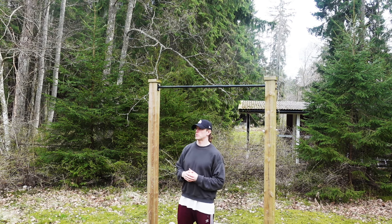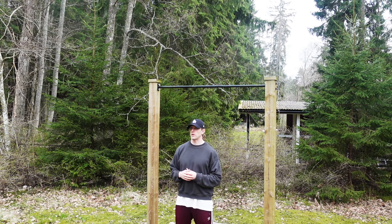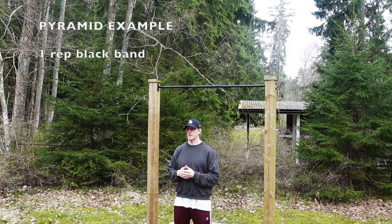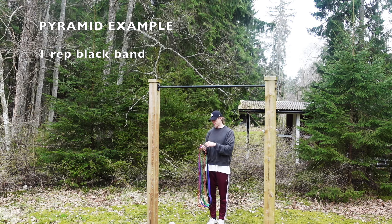The first method is what I've been using myself for quite some time now — it's the pyramid method. I want to show you how you can use that method with resistance bands, and how I incorporate it in my own training. In this example I'll show you a pyramid from one to three and then back down.